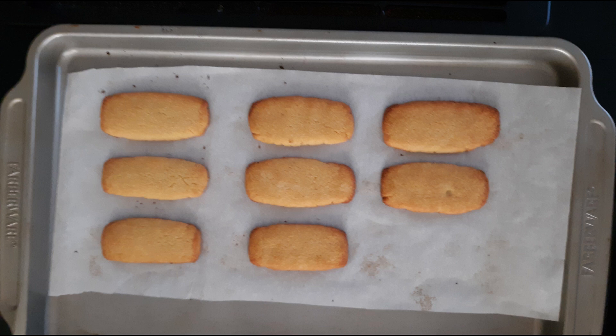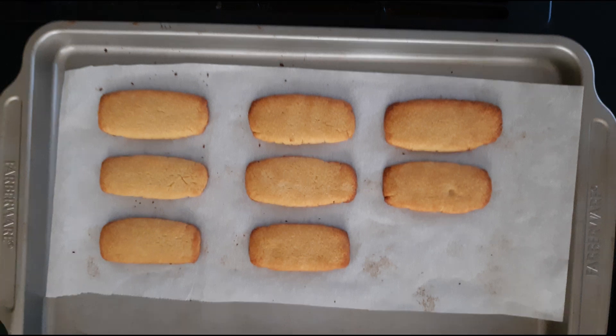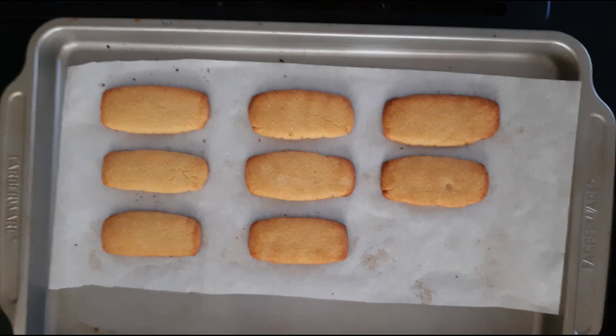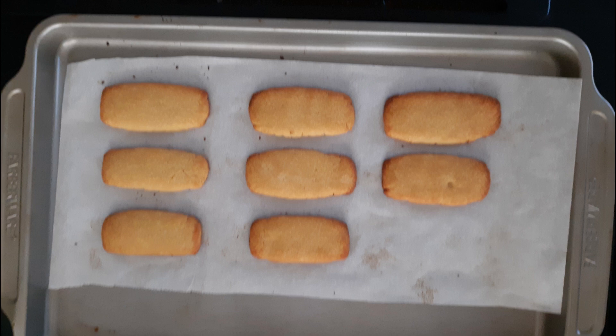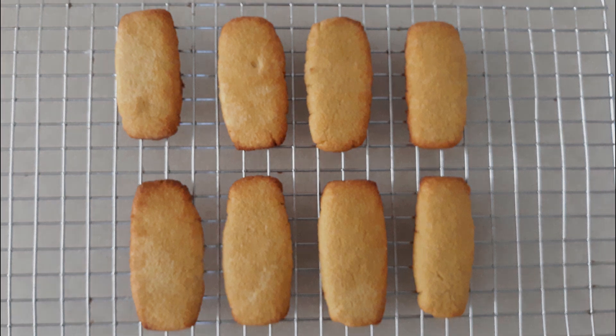Once they're baked, remove them from the oven. They won't be fully crispy yet but will crisp up as they cool. Allow them to cool on the pan for about 10 minutes or until they're starting to crisp up, then place them on a wire rack and allow them to cool completely until they become crispy.